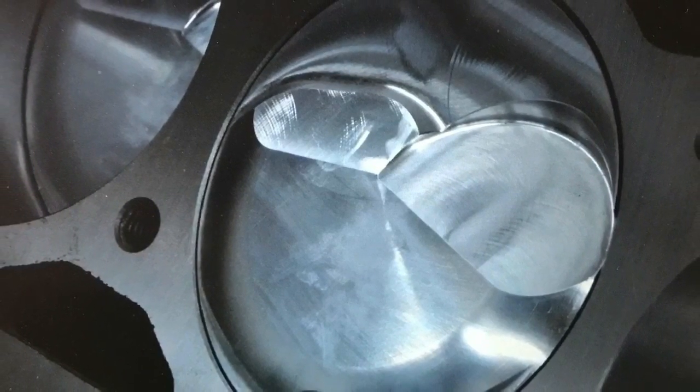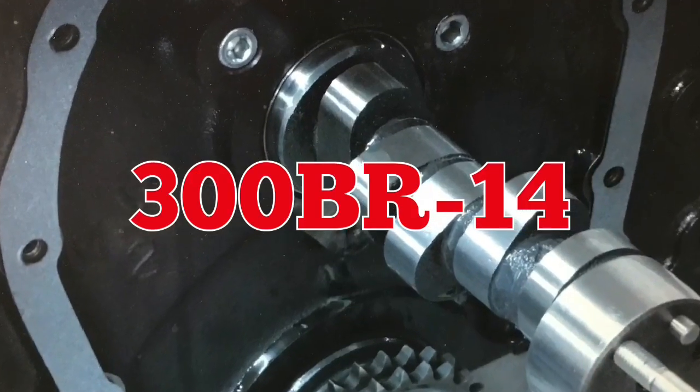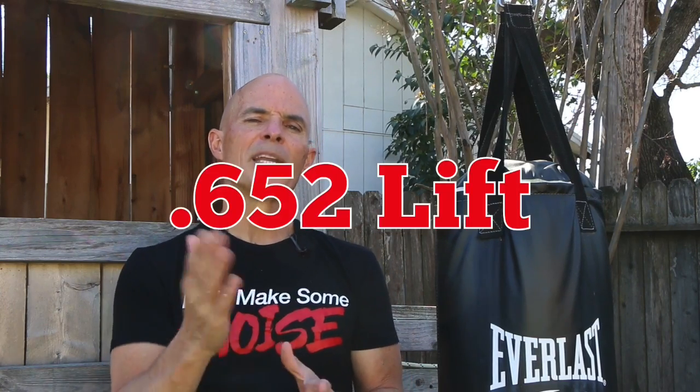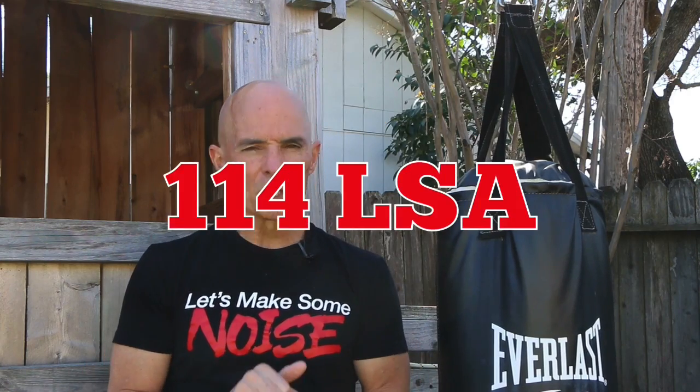The forged piston was a standard small dome in the 20 to 22cc range, with enough valve relief so that we could run a decent-sized cam, even though the cam we installed was fairly small. We chose a BR300 cam from Comp Cams — a solid roller, but a mild solid roller actually designed for a blower application, though it works well as an NA motor. I'll put the specs up on screen — it's not super aggressive, so you can run it every day as a daily driver. Just make sure to check the valve lash every once in a while.